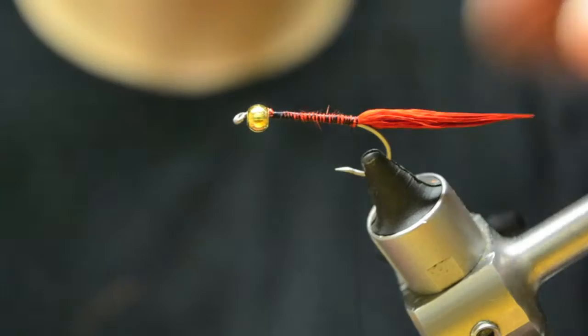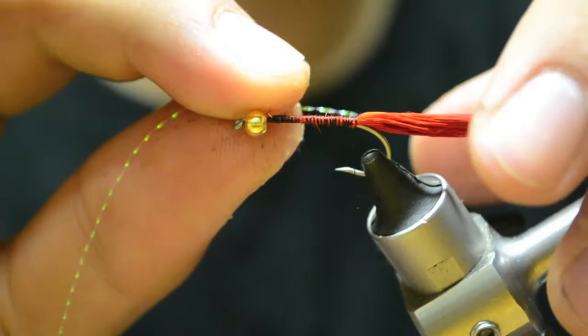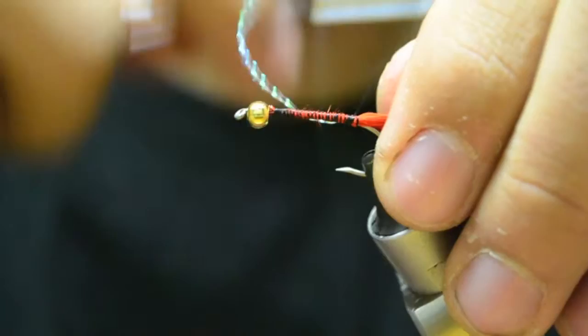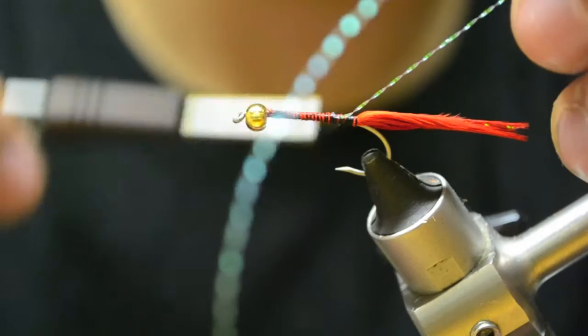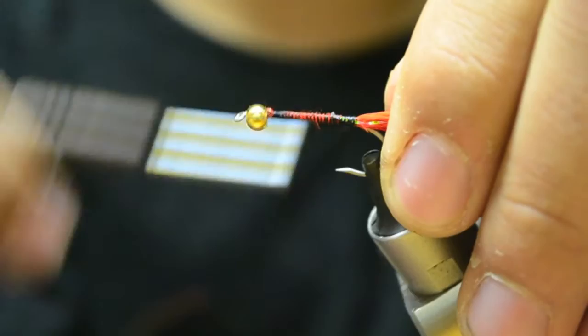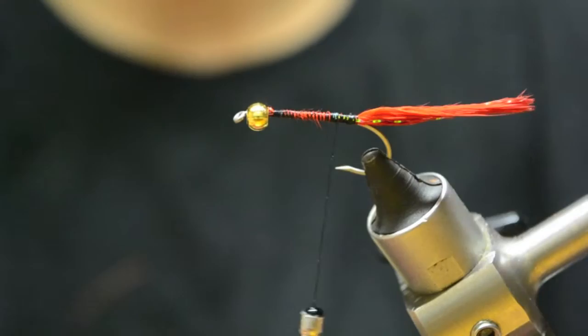You can actually add some flash to your tail - sometimes I do, sometimes I don't. I usually only go with one strand of pearl. So I'm going to do one strand on my side, tie that down, make kind of a loop, roll it over, get it on the other side, and line that up. Then trim that with the ends of the marabou and that will all come together.